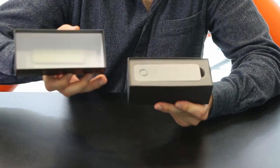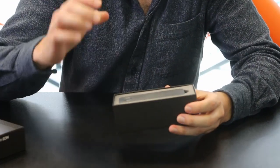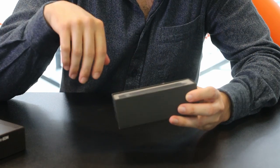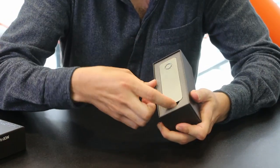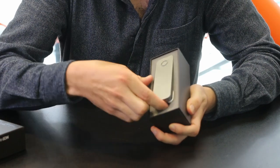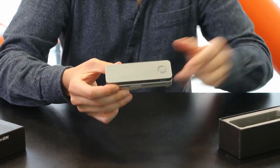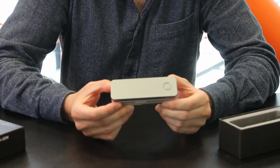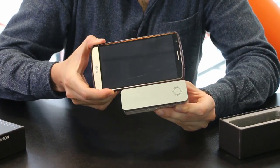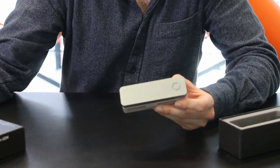Wow. It's like if I were opening my first iPod — it really resembles that box. So here is the sequencer. Look how small this is. I don't know if you can get an idea, but this is the size of my phone and actually the sequencer is smaller. Isn't that crazy?